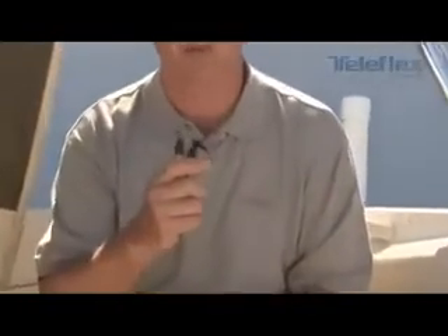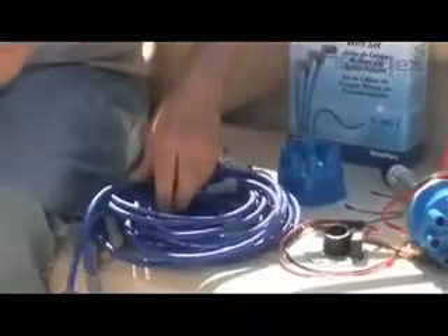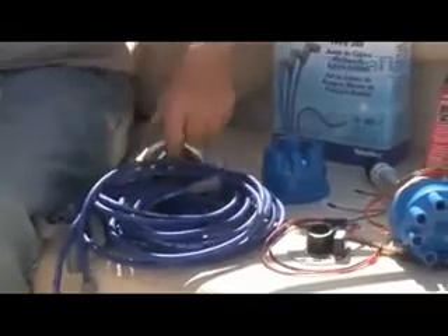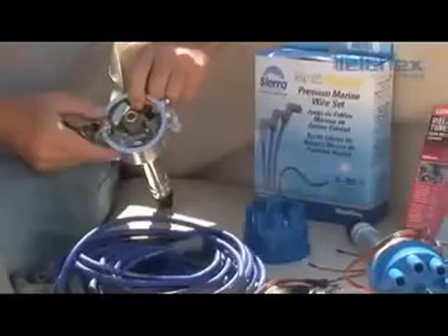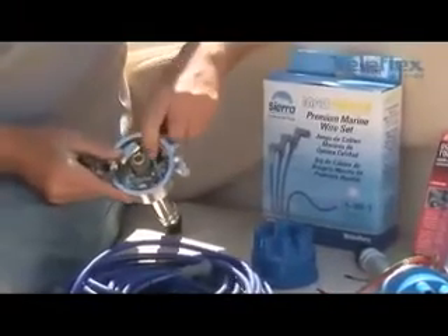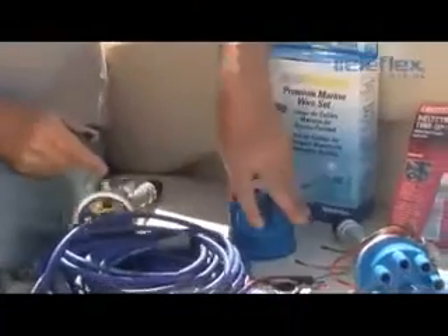Let's go over all the components we're going to replace. We're basically going to replace our spark plugs, plug wires — let's say it's been five to six, maybe ten years since they've been replaced — our points, the distributor rotor, the condenser, and the cap.